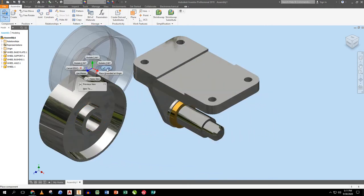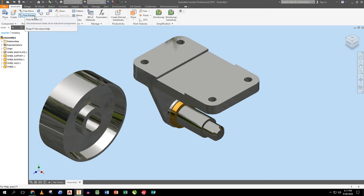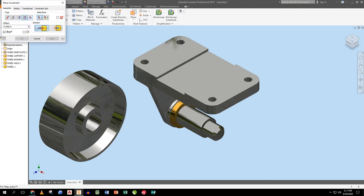I drop the wheel in. Now, in real life, I drew these to ideal sizes — they don't actually line up perfectly. In real life you'd need this bushing bore to be a couple thousandths of an inch larger than the shaft, or the shaft a couple thousandths smaller, so it can rotate. We're not taking into account press fits, slip fits — nothing. Everything's just ideal-sized.